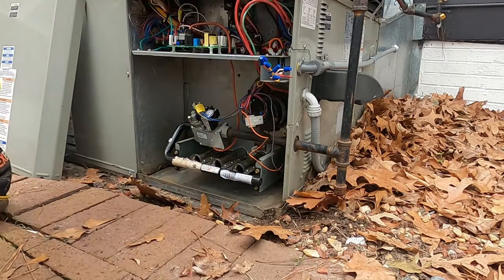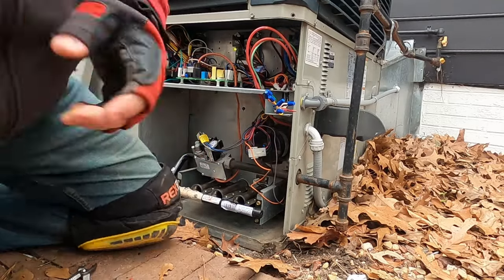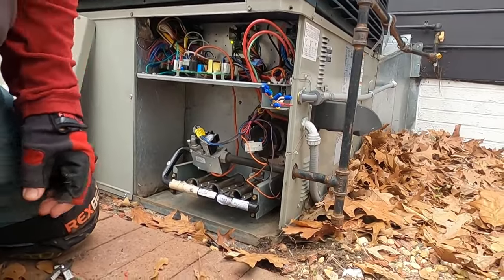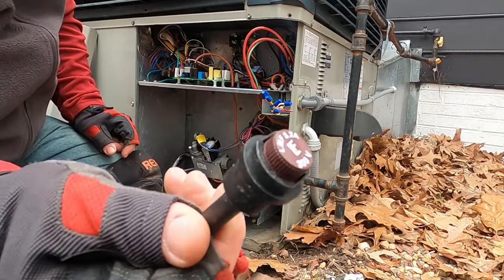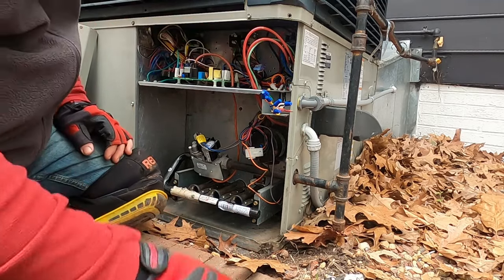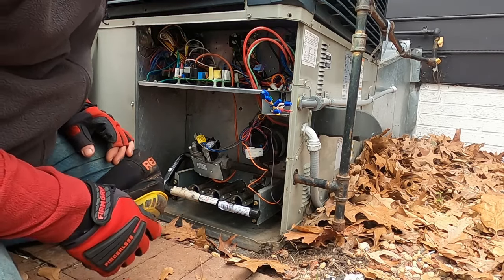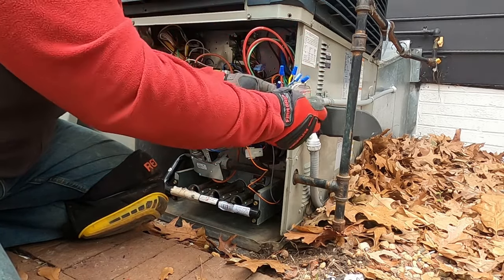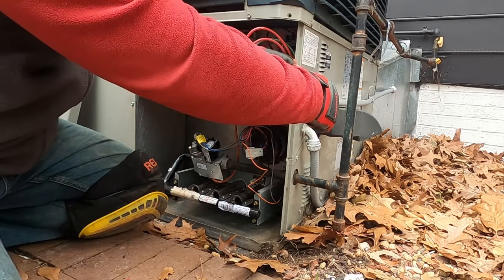All right, got the fuse swapped out. I popped the fuse just getting in here, messing with these wires a little too aggressively. This is the one that comes with that little three-amp barrel fuse — now they have a three-amp regular fuse, easier to get to. Just cut it out and put a regular fuse in there. You've got to be careful with these wires.